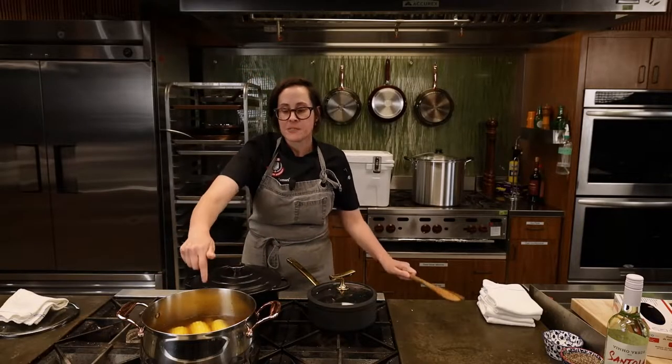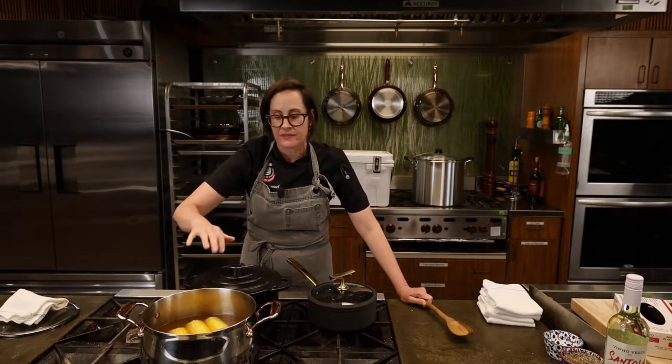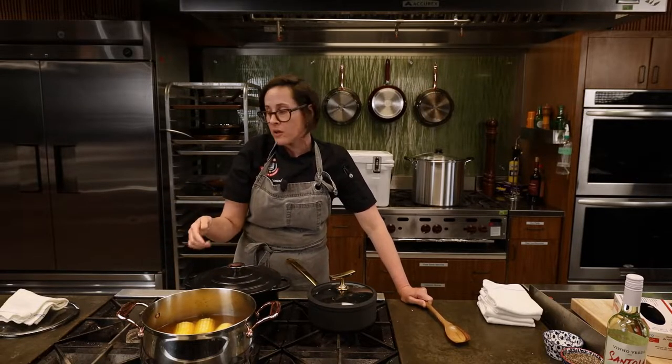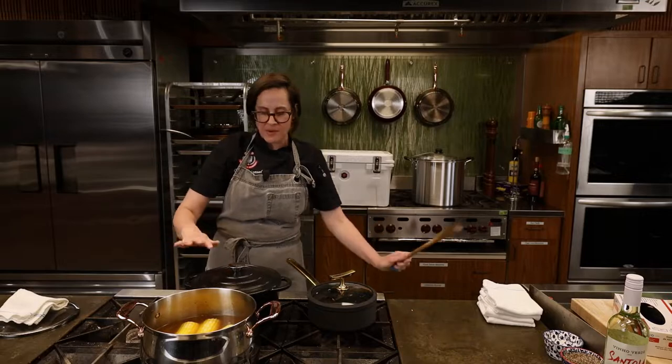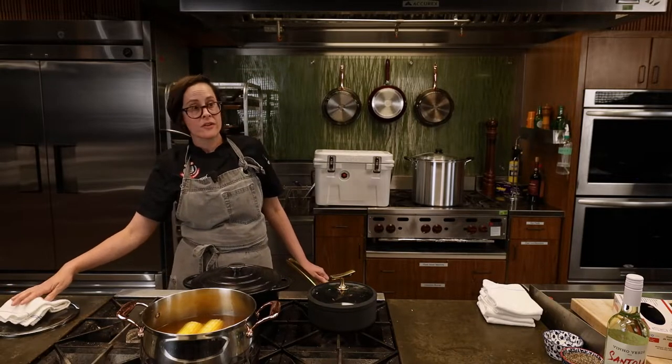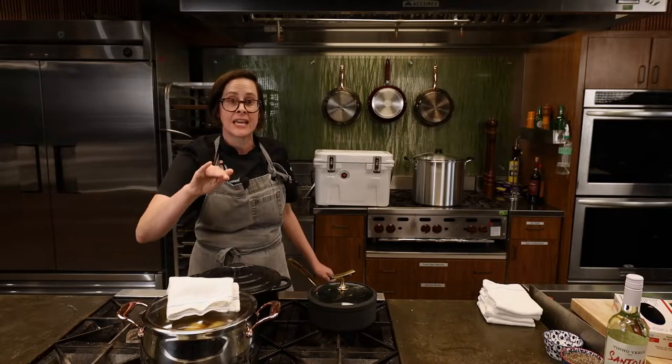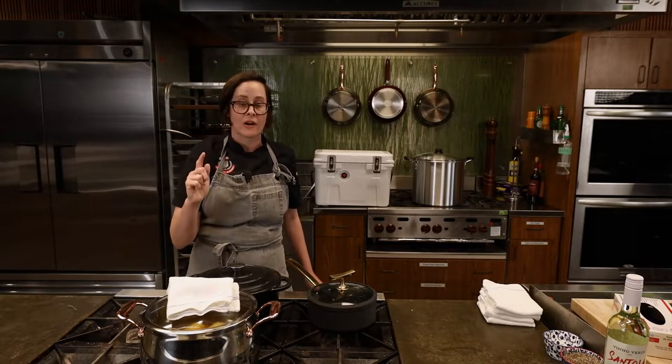So in this pot I've got my seasoning, water, a little beer — whatever beer you want to use — and I've added my potatoes and corn. I added cold things to a hot pot, so we need to bring it back up to a boil. I'm on medium-high heat; we're going to cover this with a lid and let it cook for about ten minutes before we bring in our crawfish.